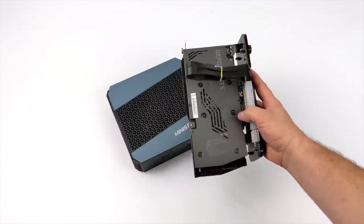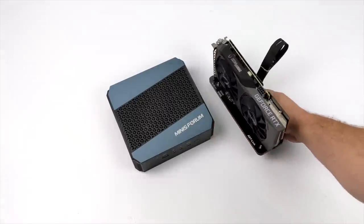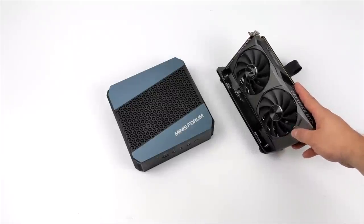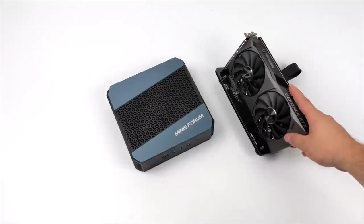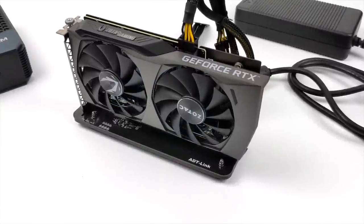We're going to be adding an RTX 3060 to this unit, but there is no PCIe slot on this mini PC. We have to do this over M.2, so I'm going to be using one of my favorite accessories for these mini PCs — the ADT Link R43SG. Basically what this is is an M.2 to PCIe X16 adapter, and we can add an external GPU to basically any PC or laptop that supports an M.2 slot.